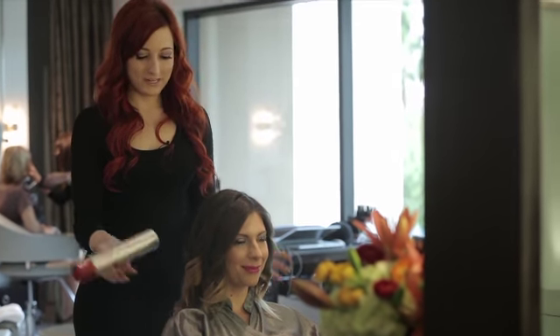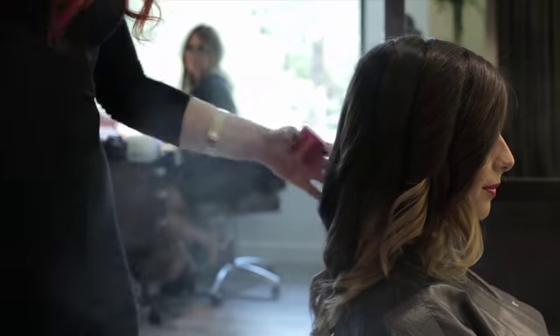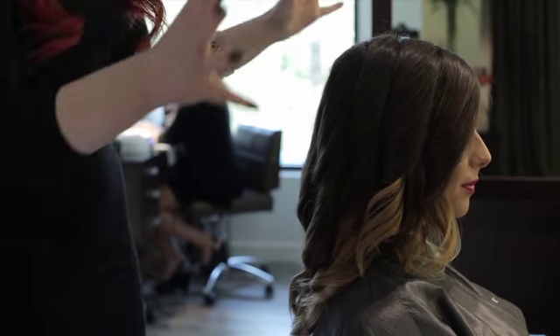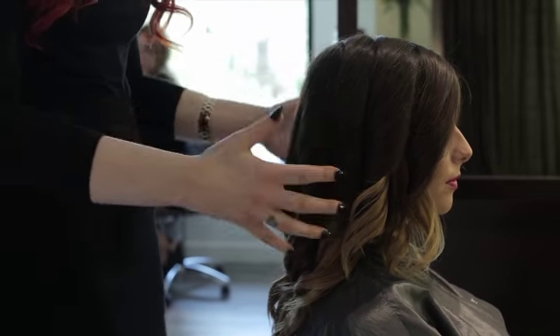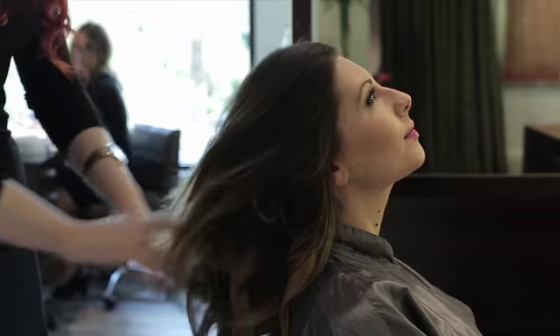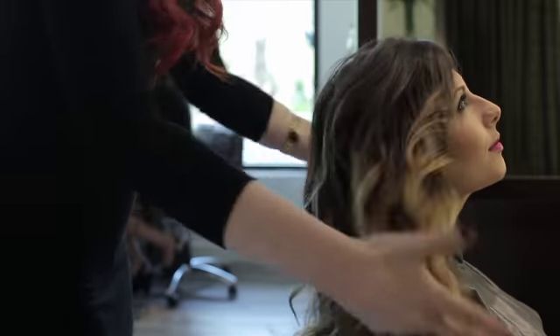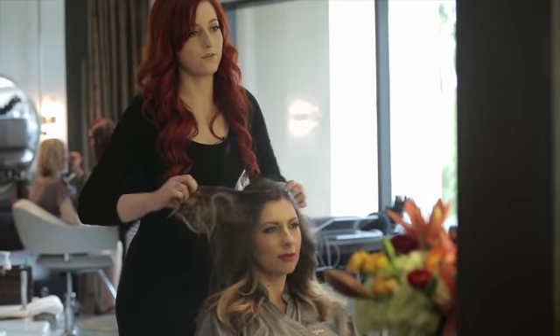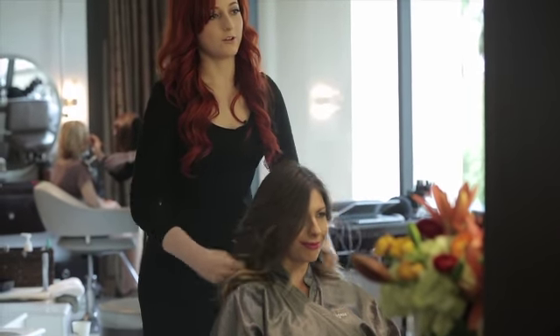Now all your curls are set, we're gonna take our Christophe hairspray and give it a nice light spray. A key is not using a brush because you don't want to brush out all this wave you've just done, so you're just gonna take your fingers and lightly start waving through it with your hands. That's just gonna break up the curl just enough to make sure it's that nice wave and not too much curl.